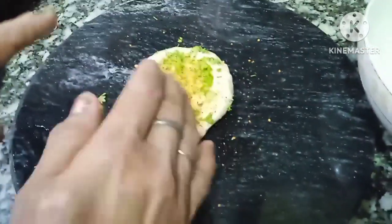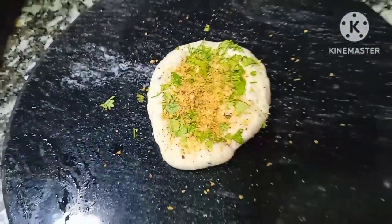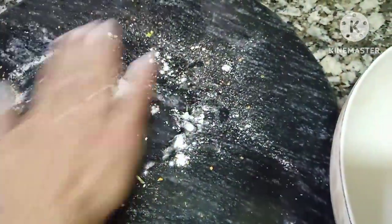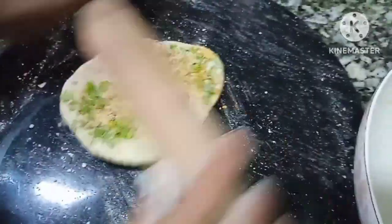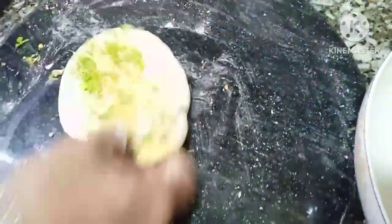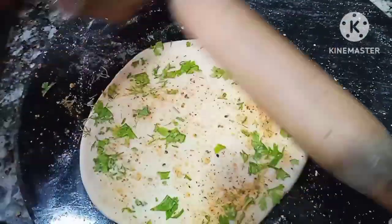I am going to add some oil in the pan, so I will add some oil in the pan. Now I will add it in the pan, I will add some salt, and a lot of love.